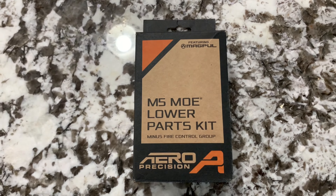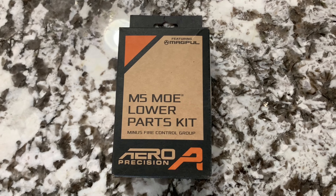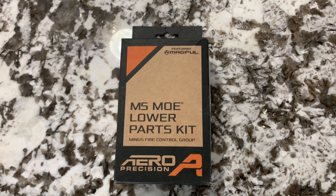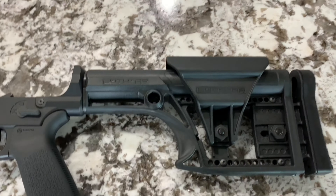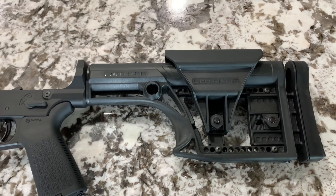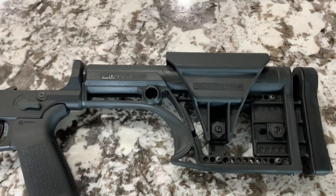Next on the list is the M5 lower parts kit minus the fire control group. I got it this way so I can upgrade the trigger later and don't have to waste money buying a trigger I'm not going to use. Next I got the Aero Precision M5 308 buffer kit assembly, which was about $45.